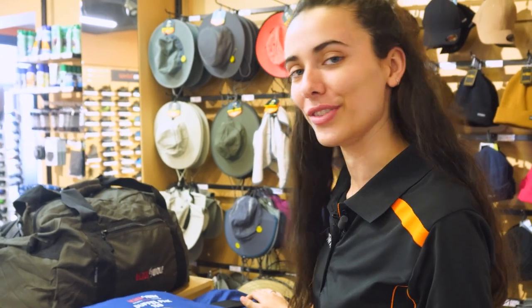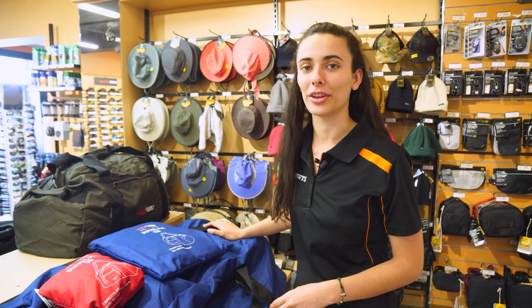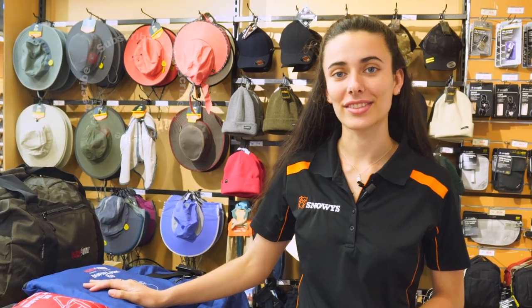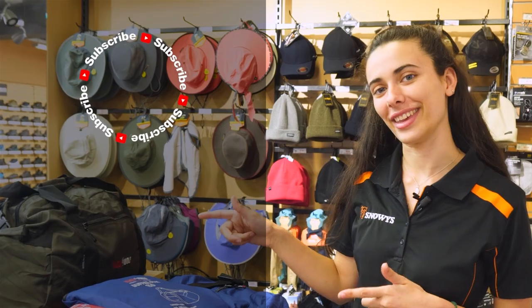So if you're looking for a lightweight durable bag to fit all your gear then the Blackwolf Duffel Pack is for you. You can check these ones out at our website which is snowys.com.au where we've got the lowest prices every day. If you like this video you can subscribe just up here. If you've got questions leave your comments down below and if you want to check out more of our videos you can do that here.